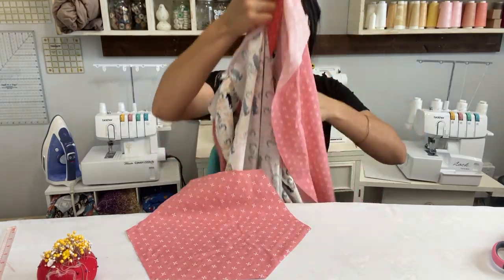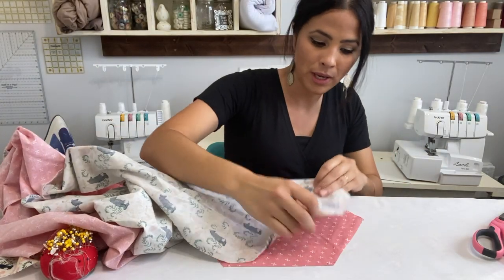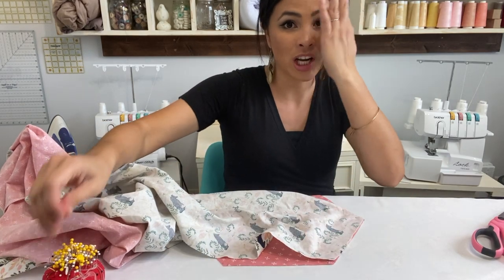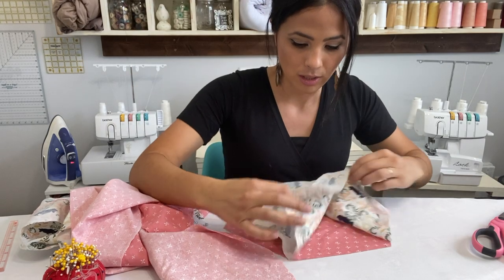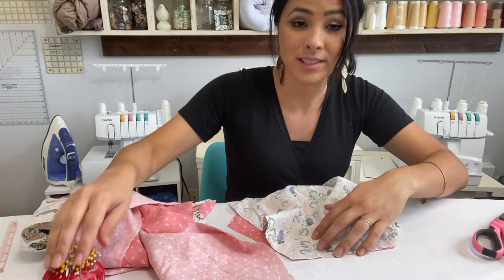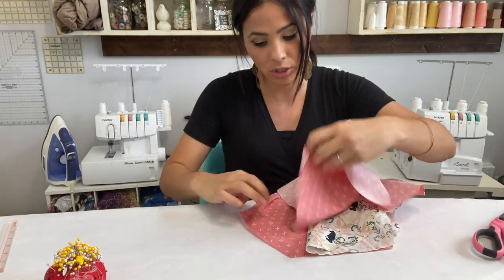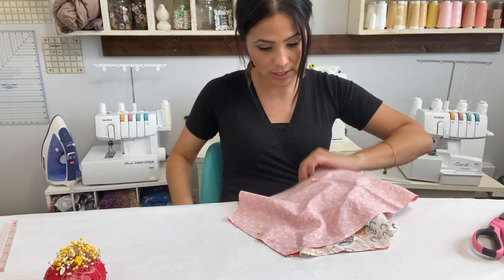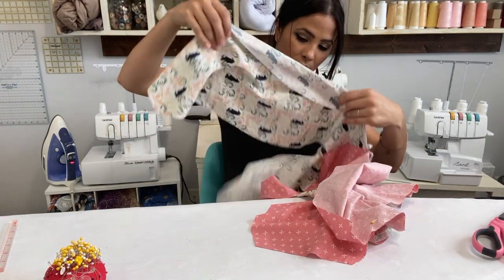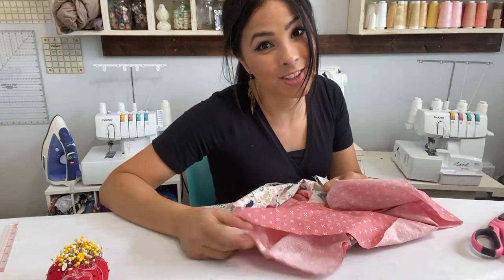Now that my edges are all finished, we're going to do the exact same thing for the bottom — that was my top. We want to make sure we put them in the same order, so I'm going to start pinning, making sure they're not twisted and they're in the same order. Here's my first one, here goes the second one — making sure it's not twisted, then pin. I'll pin them all up first, go to my sewing machine to sew them on, then go to my serger and finish those edges so the seams won't come undone as my niece stuffs it full of stuffed animals.